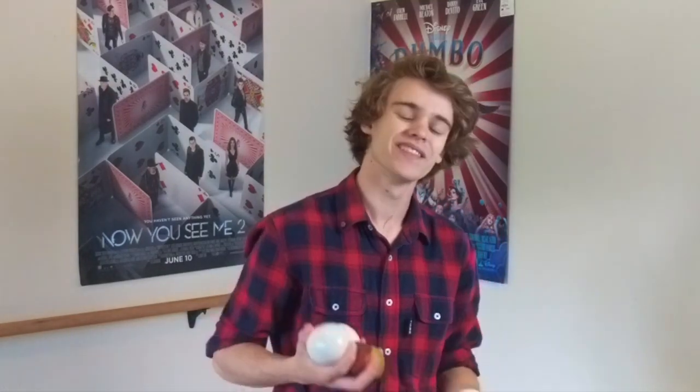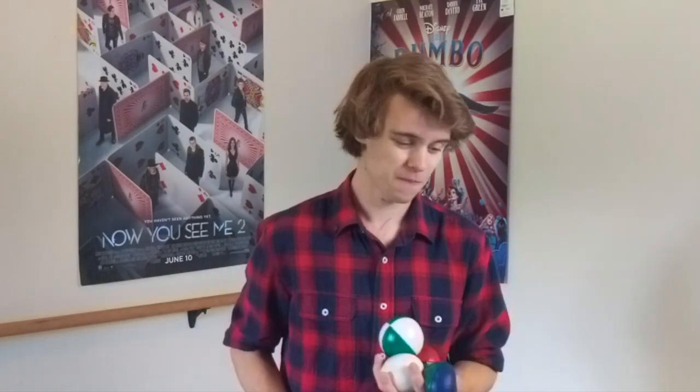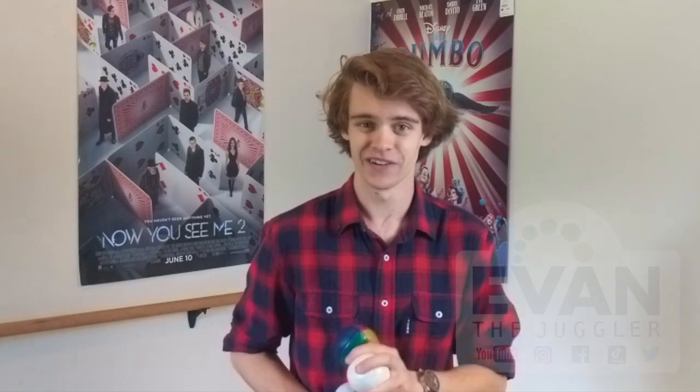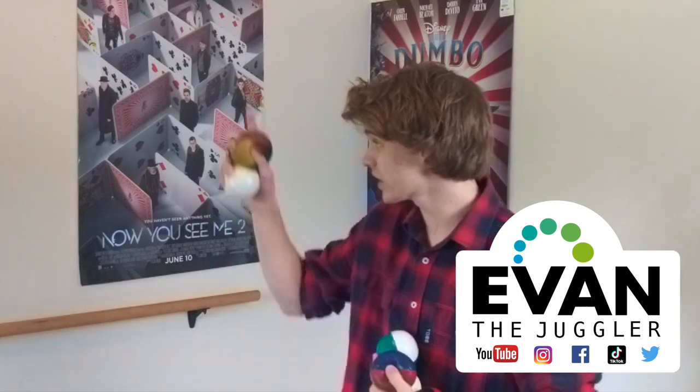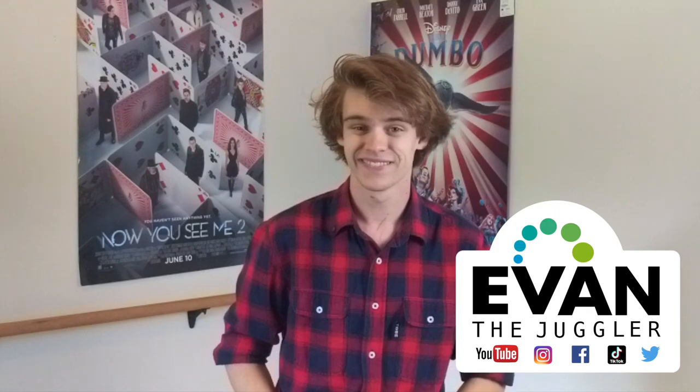So there you have it, folks. That is my review of the HV Juggling Ball, which are my favorite juggling balls and the ones that I use pretty much every single day. I would definitely suggest checking them out. That is the end of the video. Thank you so much for watching. If you enjoyed, be sure to like this video and subscribe to my channel. You can even click here for some other really cool juggling-related content. And you can follow me on Instagram or like my Facebook page — links in the description down below. Thanks for watching.